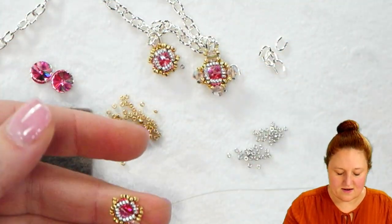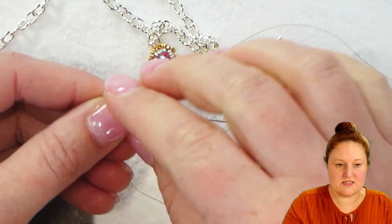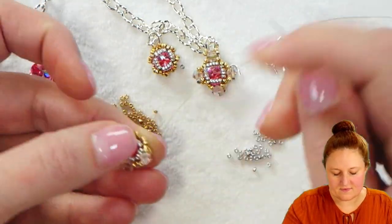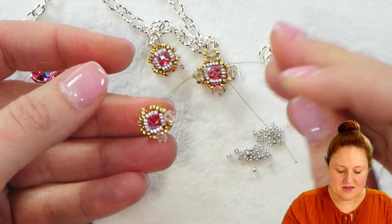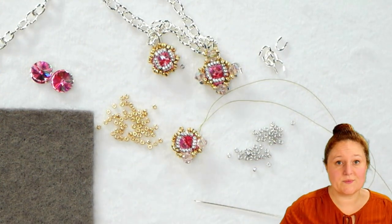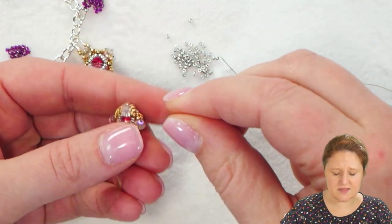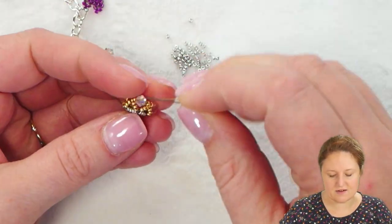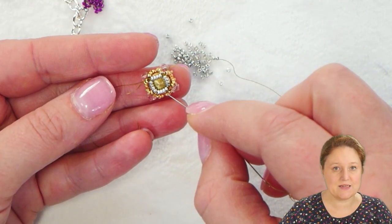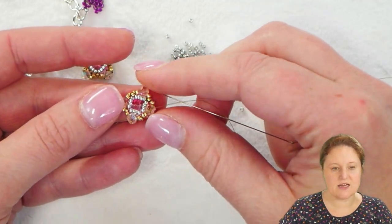I'm going to continue around here, adding that bicone to all four sides of my bezel — a 15-0, a bicone, and a 15-0 — passing through each next center 15-0. You can see I've got that on two sides now and I'll continue and do that on the other two sides. Then I'm going to add a little something to the bottom to give it more structure. Now that I've added the four crystals to the edges of my bezel, I'm going to flip this over and work on the underside, underneath these 4mm bicones, connecting them to my original set of 16 seed beads. This is going to give it a little more structure, make it a little stiffer, and create a tighter design all around.